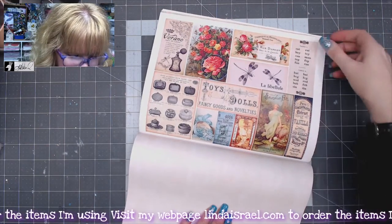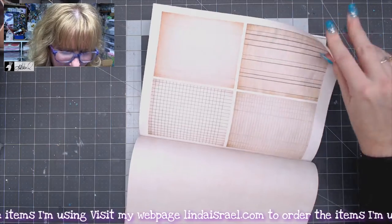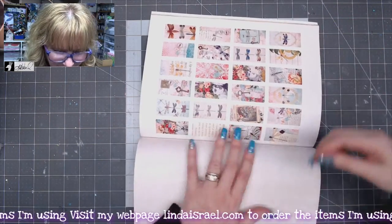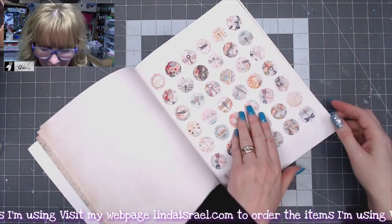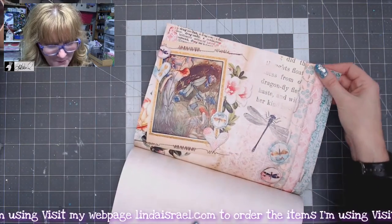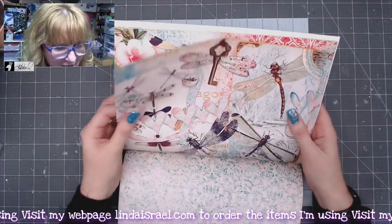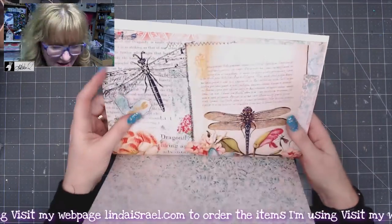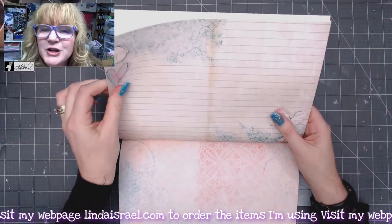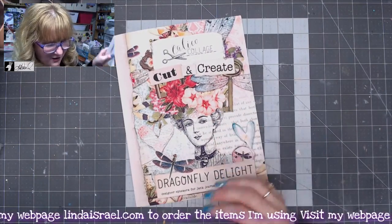She has also added in several other elements with this kit, like postcards and little note card elements that you could layer. Some tags you could use as a belly band or a bookmark. She even included the domino images and some circle images — I hadn't looked all the way through, I just thumbed through the first few pages. More of the journal pages here. As you can see these are beautiful and very colorful. If you don't have the ability to do a digital download and print yourself, you can now go over to Amazon and order these kits from her.